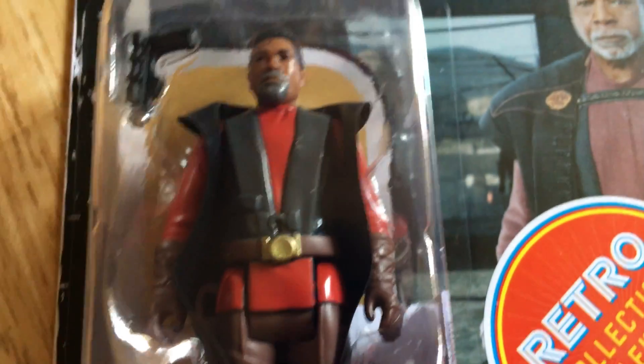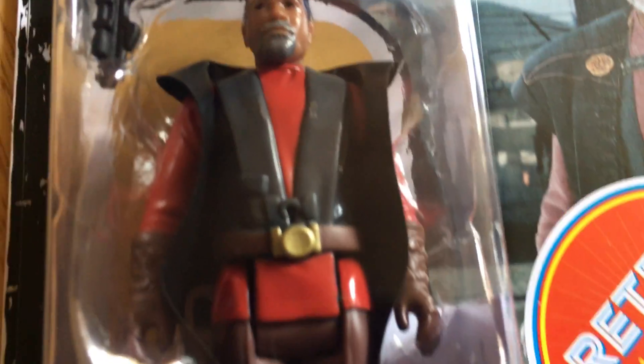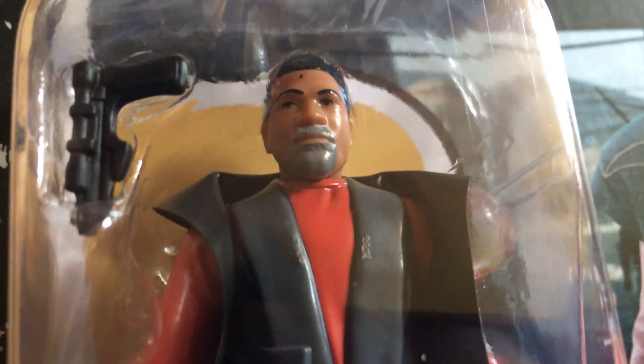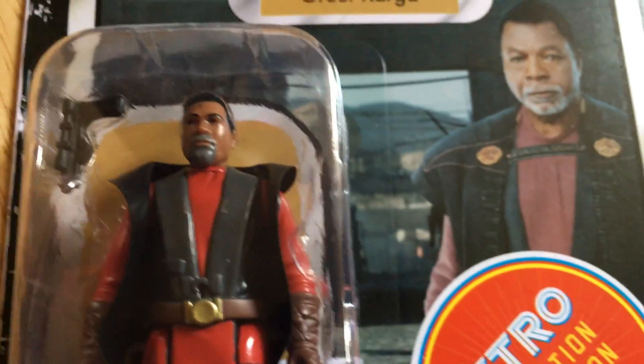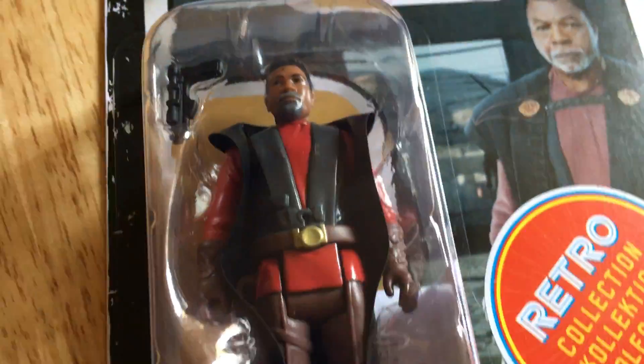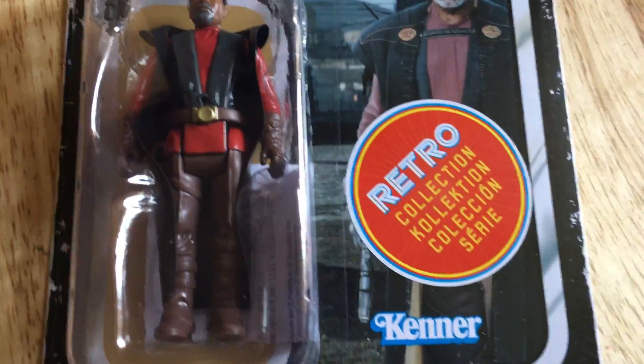There's a pistol. Some have argued that the cape should be either sculpted or cloth, because by the time Return of the Jedi came out those figures had cloth accessories. I don't mind — it looks okay, it's fine with the vinyl cape. So that's Greef Karga.